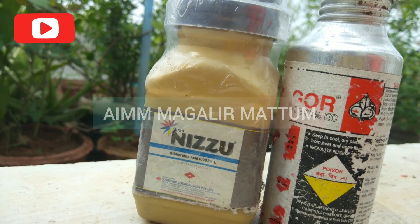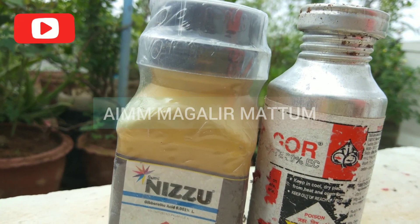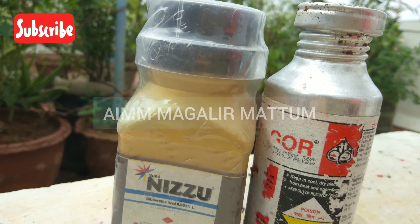Let's use this medicine. The first is Gibberellic Acid. The company name is Nezu.